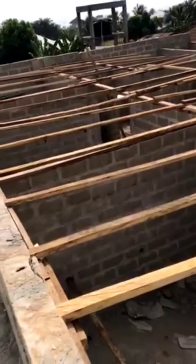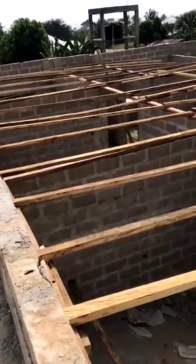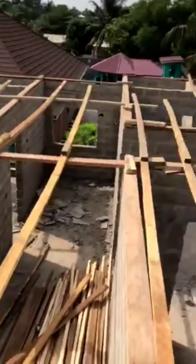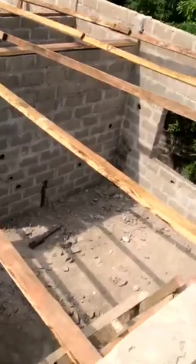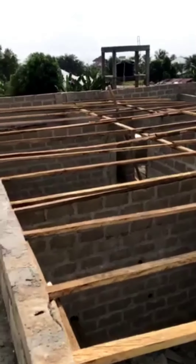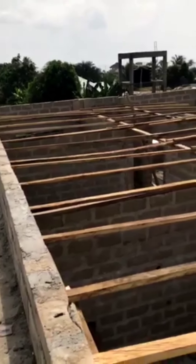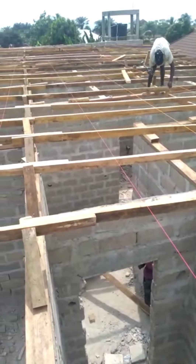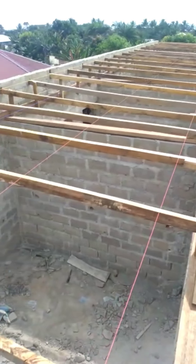By next week they will start installing the roofing sheets, and that will take about three days as well. After that they will install the gutters and the door frames. We're progressing very well on this project — I didn't expect to be this far within six months. This is basically the fastest building I've done so far.